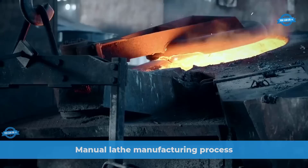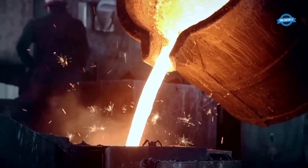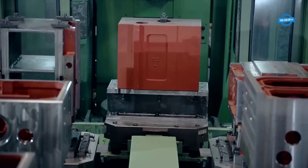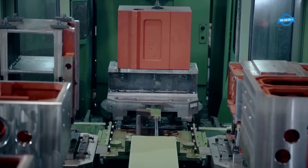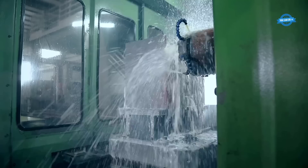Shun Chuan Machinery Industrial Company Limited is a leading manufacturer of manual lathes in Taiwan. The company has been producing high-quality machines since 1994 and has gained a reputation for excellence in the industry. The manufacturing process includes casting, machining, assembly, and testing. The casting process begins with the creation of a mold, which is used to shape the molten metal into the desired shape. The mold is made of sand, compacted around a pattern representing the shape of the part being cast. The molten metal is poured into the mold and allowed to cool and solidify. Once the casting has solidified, it is removed from the mold and cleaned up to remove any excess material or rough edges.